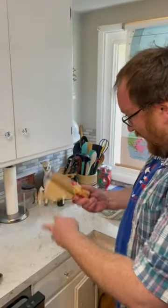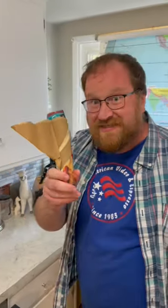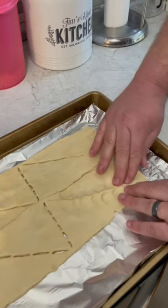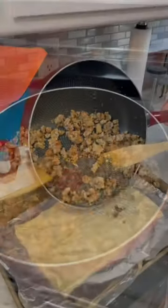Open a can of crescent rolls — so easy! Push the seams together. You will need half a pound of sausage, cooked and spread on top.